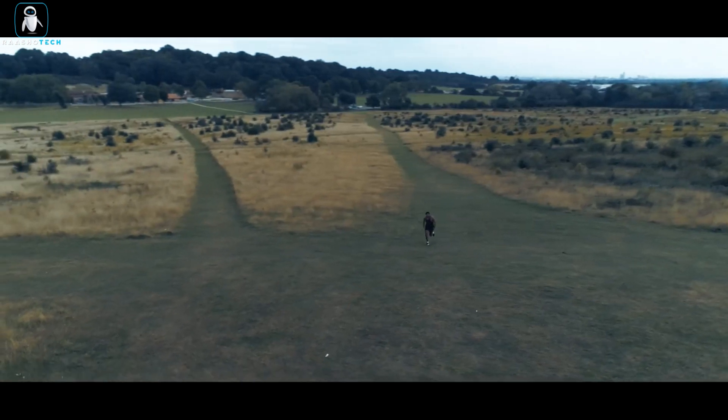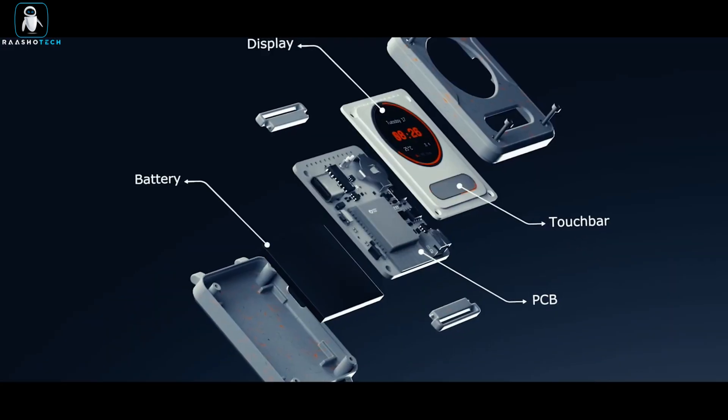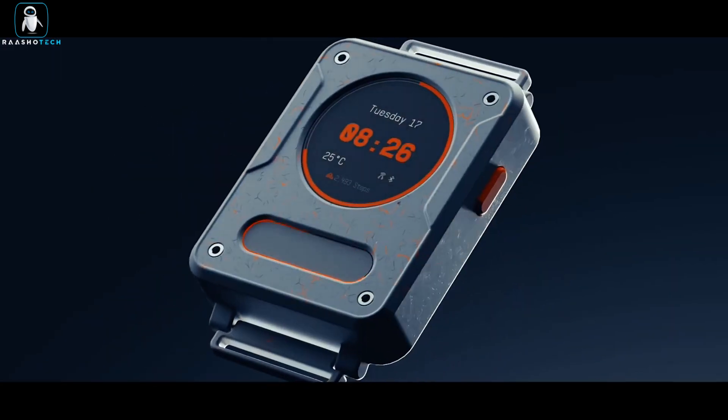So, are you ready to snap, clap, and control your world? The Snapsync Band 1 is here to make you feel like a tech wizard.